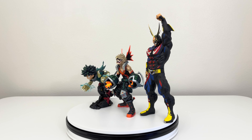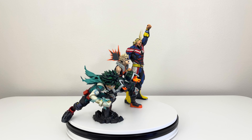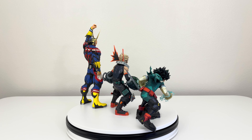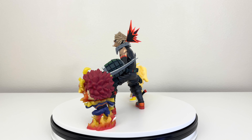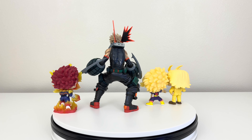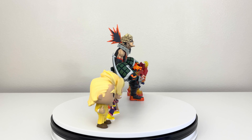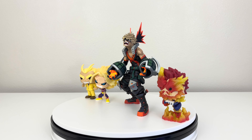There is a new figure coming out as well — Todoroki — so we're going to have the trio of Bakugo, Izuku Midoriya, and Todoroki. Lastly, here we have Bakugo next to Funko Pops — Endeavor and All Might Funko Pops — this is how it looks having them next to each other if you collect Funko Pops alongside this Bakugo two dimension figure.